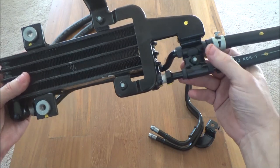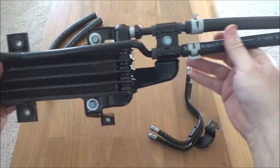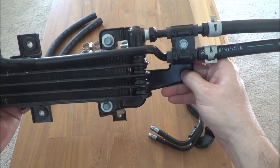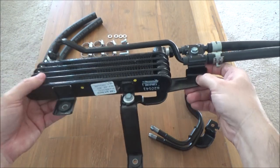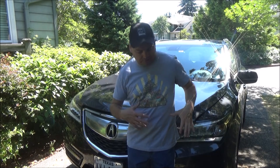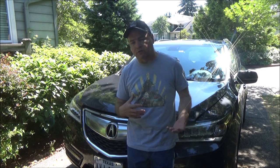That's why this cooler can be much smaller, fit into the car, and still meet the needs of the transmission when you're towing. That's why I went ahead and chose the OEM transmission cooler as opposed to going with a third party. Let's move to the next step and start the installation process.